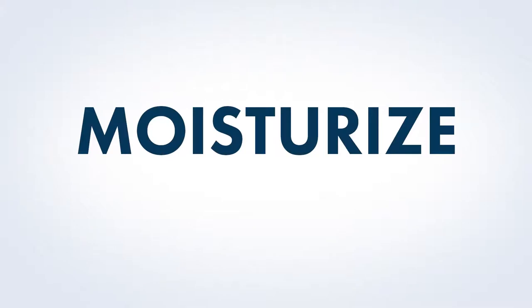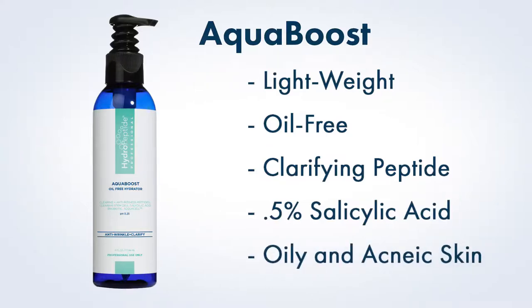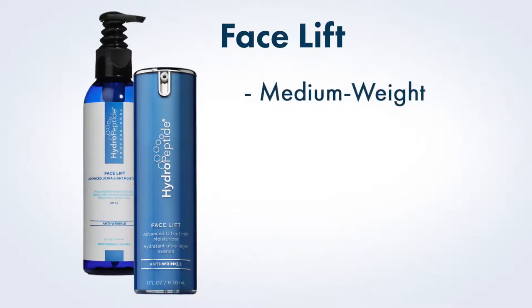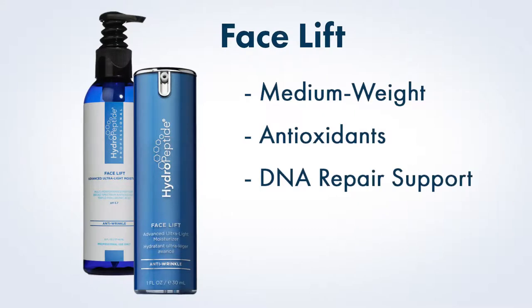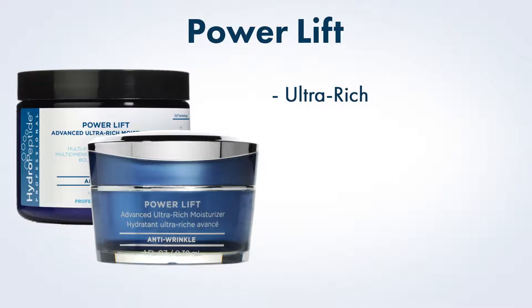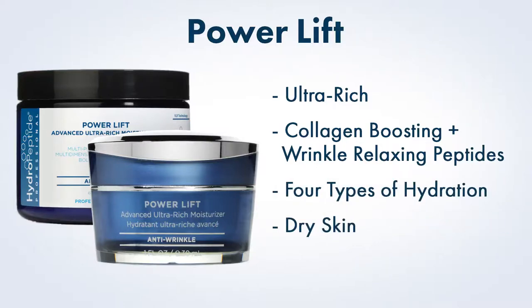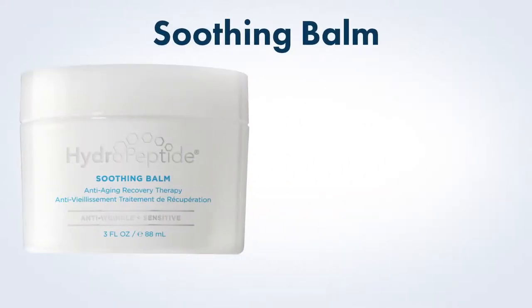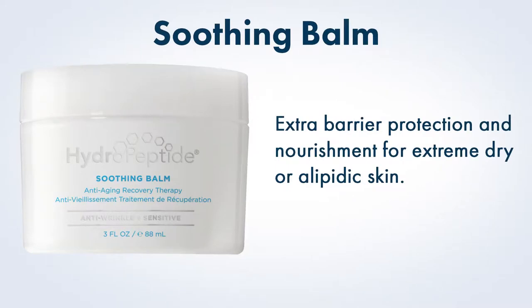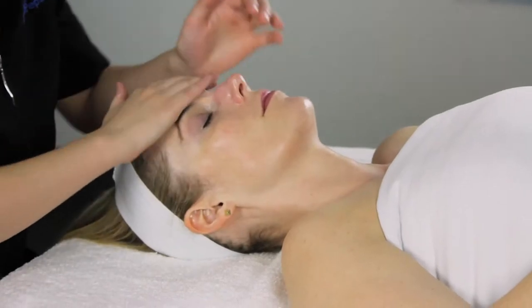Moisturize. Hydropeptide offers three powerful moisturizers to meet your client's unique concerns. Aqua Boost is a lightweight, oil-free hydrator that uses a clarifying peptide with low levels of salicylic acid to fight acne without clogging pores — perfect for oily or acne skin. Face Lift is a medium-weight moisturizer with a potent dose of antioxidants and DNA repair extracts to protect against environmental stressors, perfect for normal to oily skin. Power Lift is an ultra-rich moisturizer targeting all visible signs of aging with collagen-boosting peptides, wrinkle-relaxing peptides, and four types of hydration — perfect for dry skin. Additionally, Soothing Balm may be used as a moisturizer for extreme dry or allopidic skin. Apply appropriate moisturizer to entire face as well as neck and decollete if desired and massage gently until absorbed.